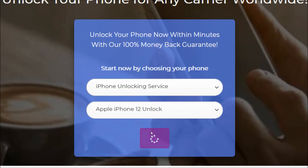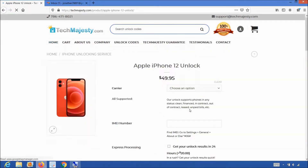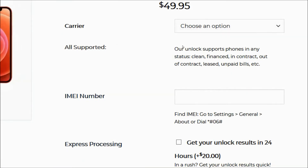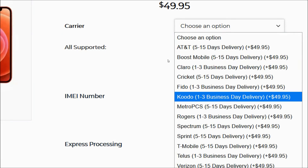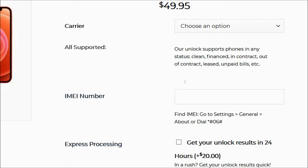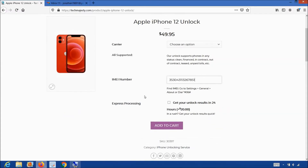You will click on the unlock now button, at which point you will be taken to the product page for the iPhone you are unlocking. Once you are here, you will choose the carrier your iPhone is locked to, such as AT&T, Sprint, Cricket, Spectrum, etc. After that, you will enter the 15-digit IMEI number that we got in the beginning of the video, then click on the add to cart button to go through the checkout process to complete your order. Once you complete the checkout, you will receive an email within the stated timeframe informing you that your iPhone has been unlocked.